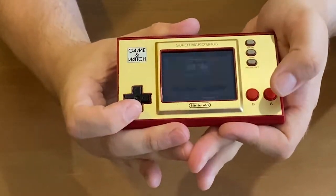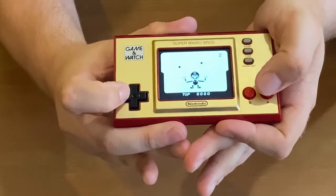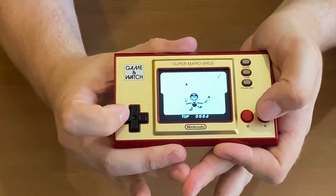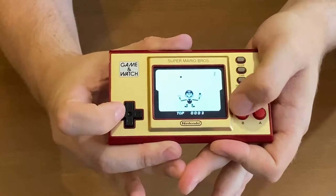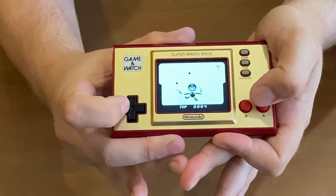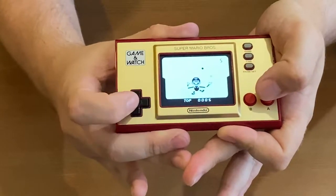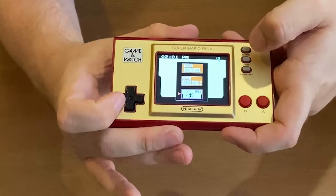Then we have Ball. And this is — you just move his hands to catch the balls. Games were so thrilling back then. Catch the ball, Mario. Push it back up into the air. Don't let the ball fall. It gets faster. Mario's juggling. But that's it — it gets faster and faster and faster until you lose.